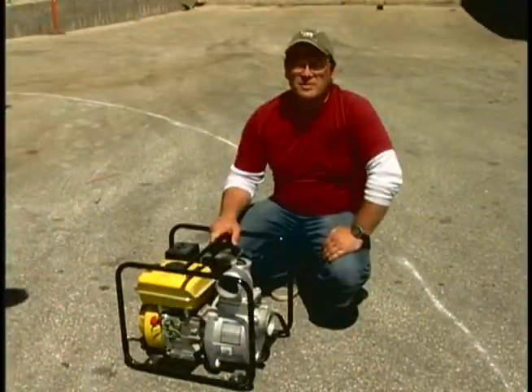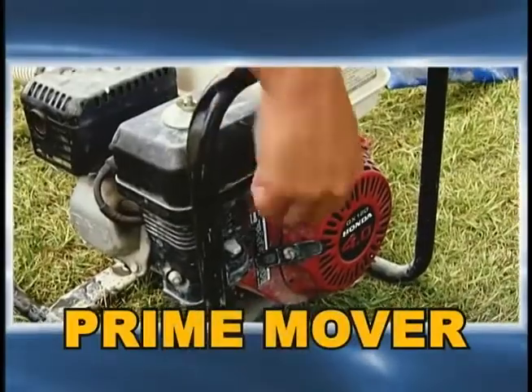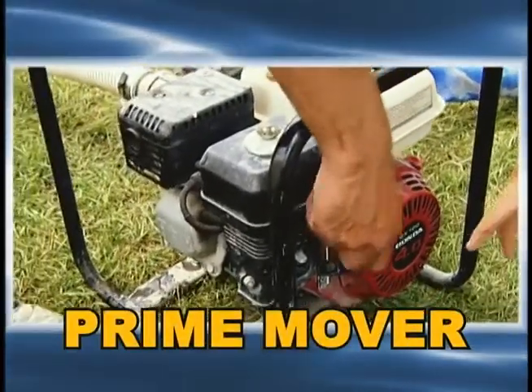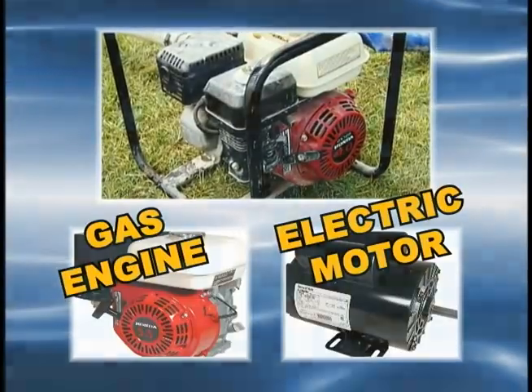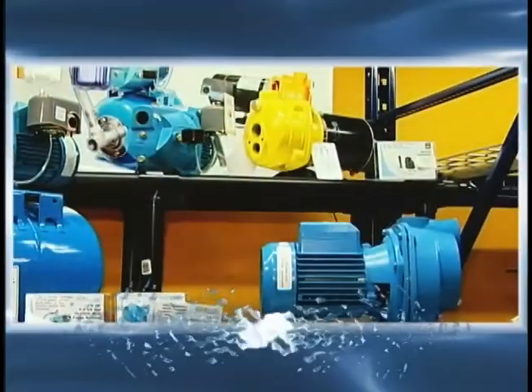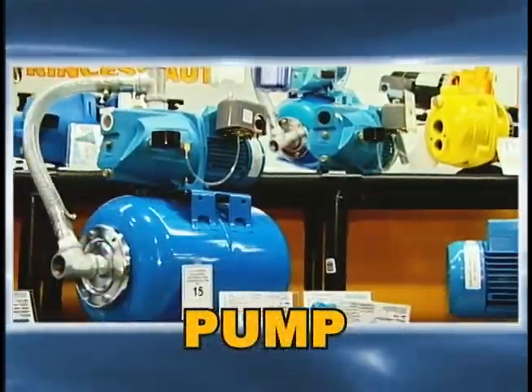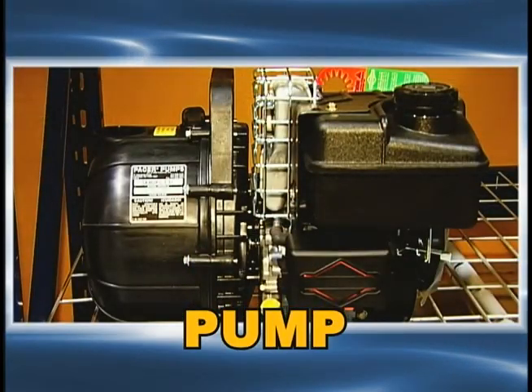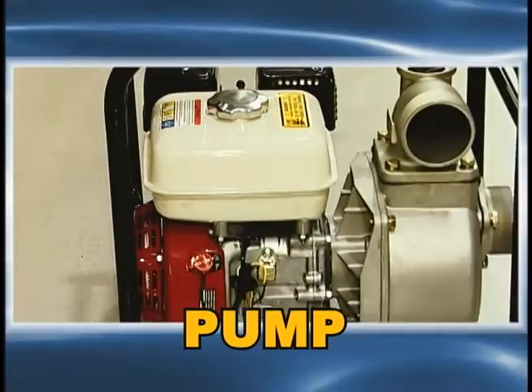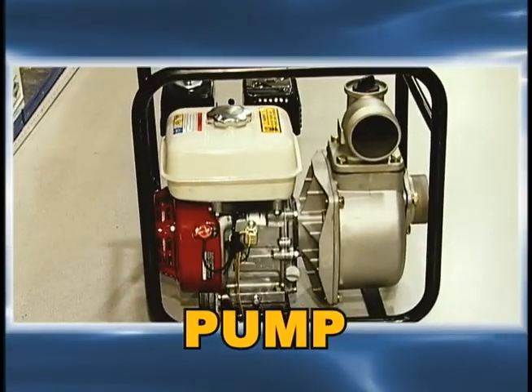Here are the major components of a water pump. Prime mover: the prime mover is used to drive the pump. It is usually a gas engine or an electric motor. Pump: the pump moves water out of a system against the action of gravity and other forces such as friction using suction. The pump is directly attached to the shaft of an electric motor or gas engine.